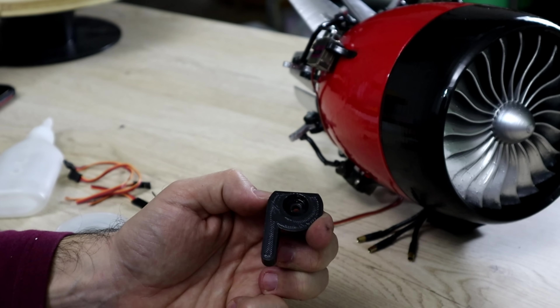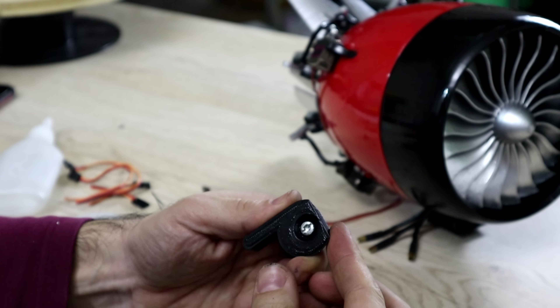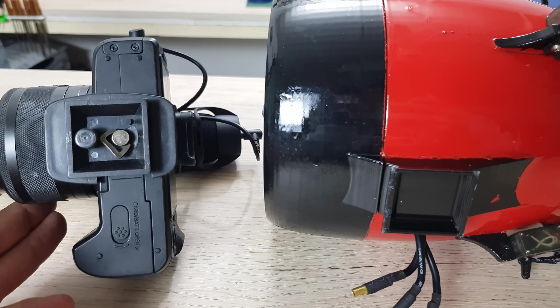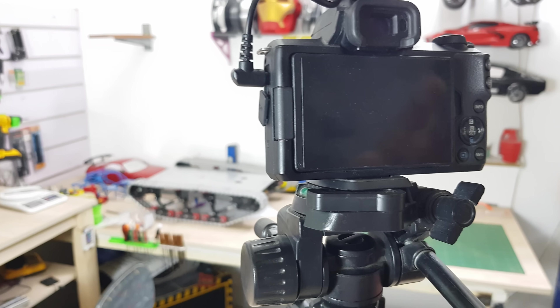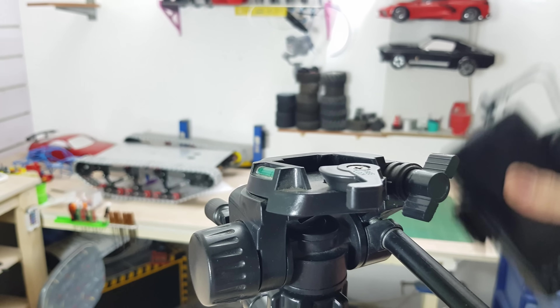This is the base of the engine and uses a latching mechanism just like any DSLR camera. This is the easiest way to connect it on the car, remove it, and you can also put it on a camera tripod — just like this.